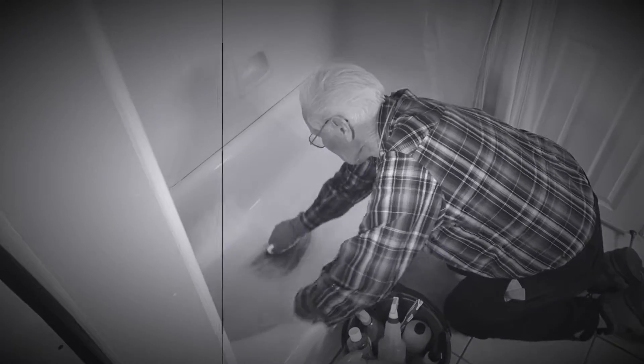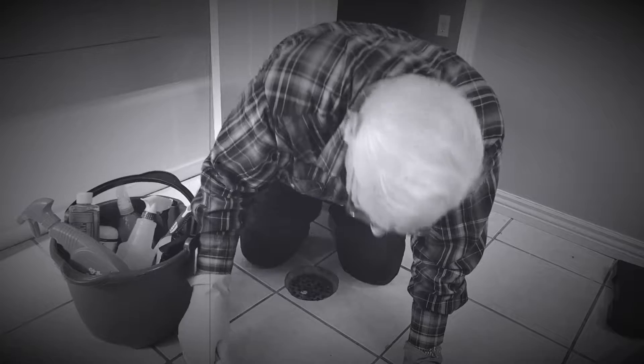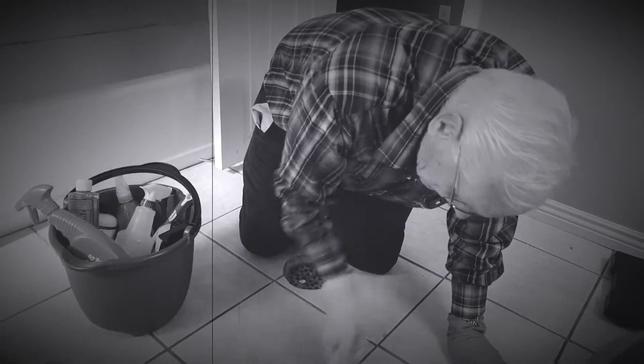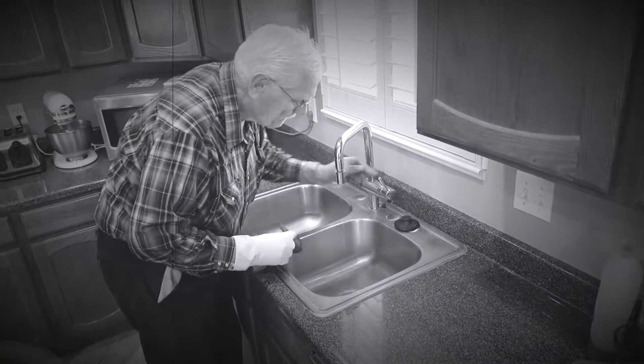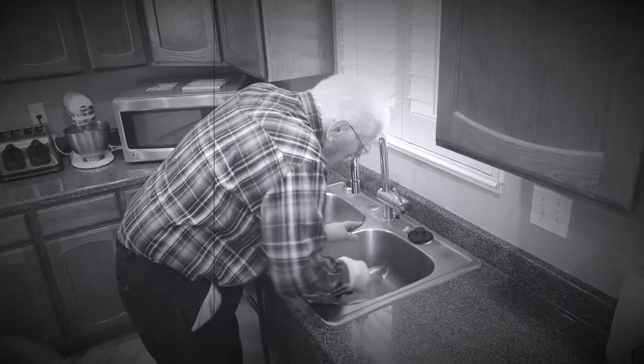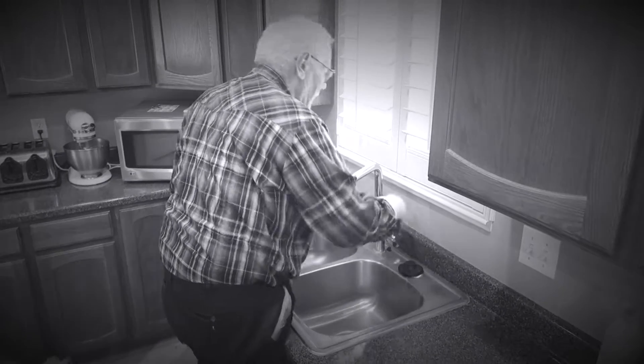Have you guys ever had a problem getting the ring off the bottom of the tub? Have you ever hated using chemicals and had to wear gloves to get all the residue off the floors? Have you ever scrubbed and scrubbed and scrubbed and couldn't get the calcium deposits off your faucets?